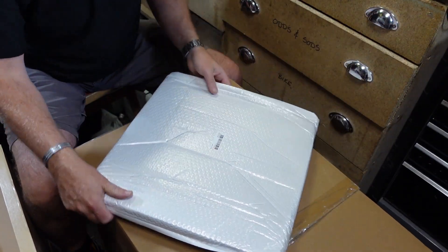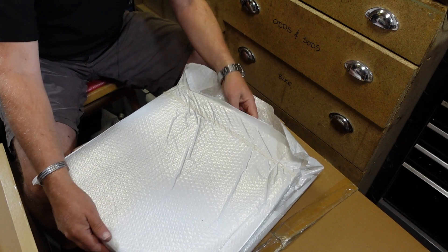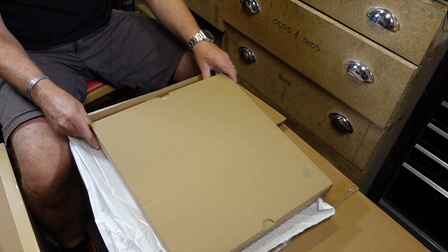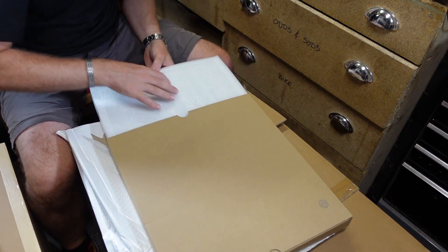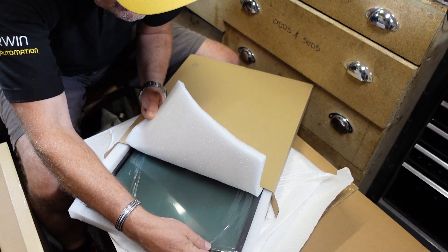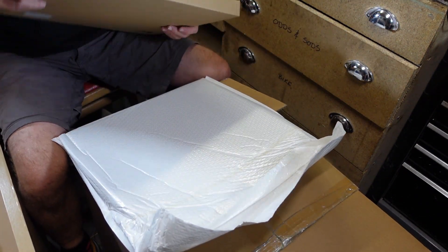Next we have the front glass door. Nice big jiffy bag - open it up, pull it out and we've got a box. Pull this out and taking a little peek you can see we have the door. It's got a nice surrounding on it with places here for the hinges. That's great - I'll keep that in there protected for now.